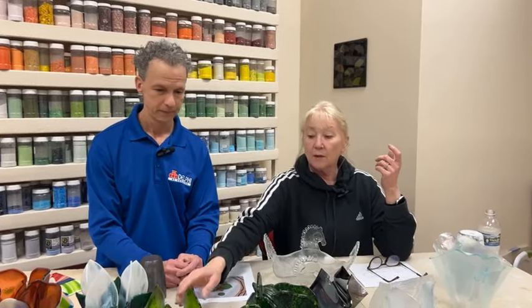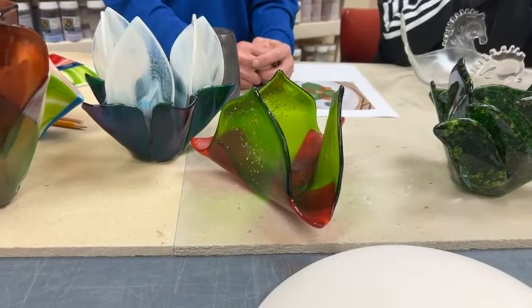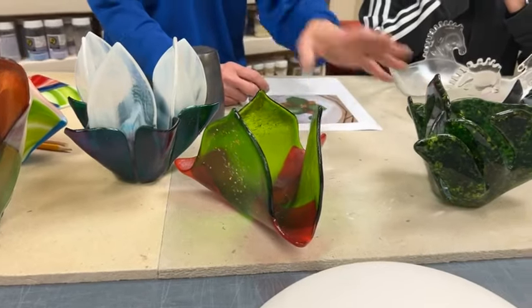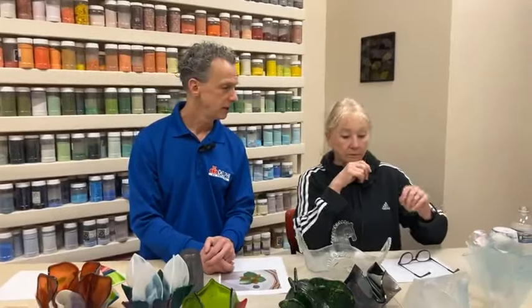We program it and then we calculate when we think it's going to reach the temperature where things might start happening. A normal slumping temperature for us is around 1250°F. We've noticed the few that we did in the last couple days, we were there a little after 1100°F and things were just beginning. This one we actually shut the kiln off at 1160°F, which was surprising. Glass starts getting soft around 1100, so you've really got to keep an eye on them above that.